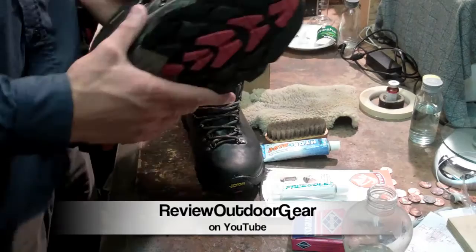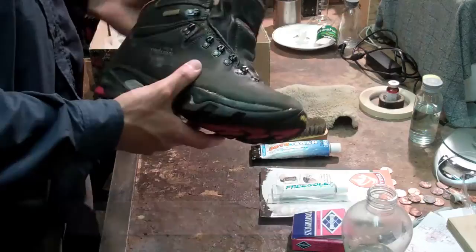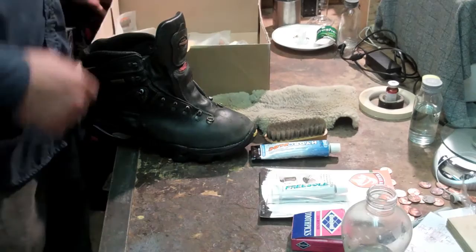Hey there guys, it's Eugene with Review Outdoor Gear. I'm here to make a follow-up video on my Zamberlan boots. I'm going to go through how they've been serving me throughout the years and then go through a little bit of maintenance I've been doing to keep them nice. I'll show you what I do and what they turn out like — I have a final product here on the side.